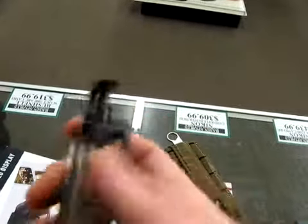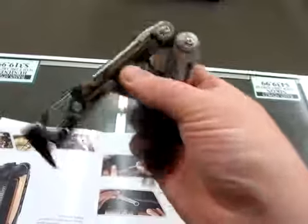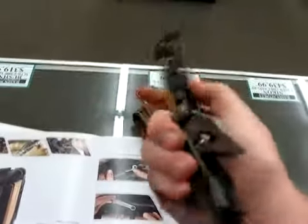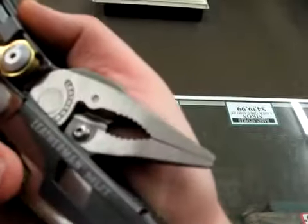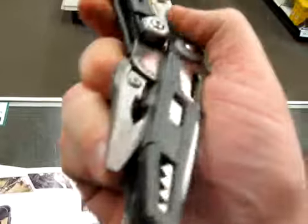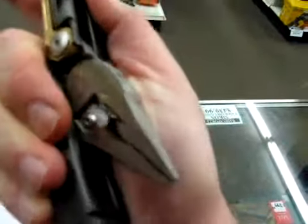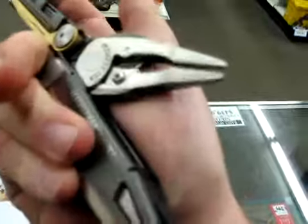It also has a flex cuff cutting tool, a bolt override malfunction clearing tool, an impact, and standard pliers with hardened replaceable cutting bits for wire cutters. There's another version for the EOD that's got proper crimping for blasting caps and a punch for punching holes in C4.